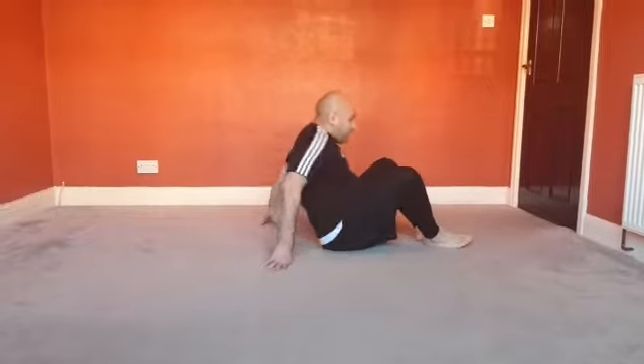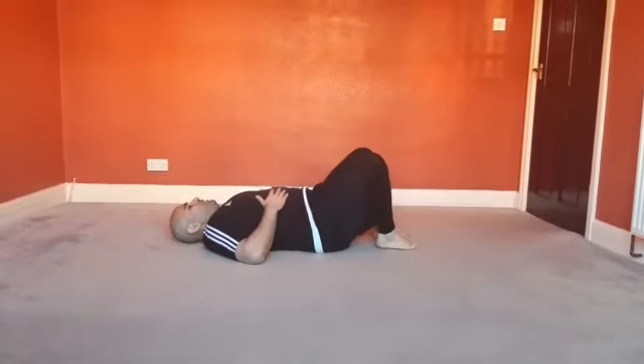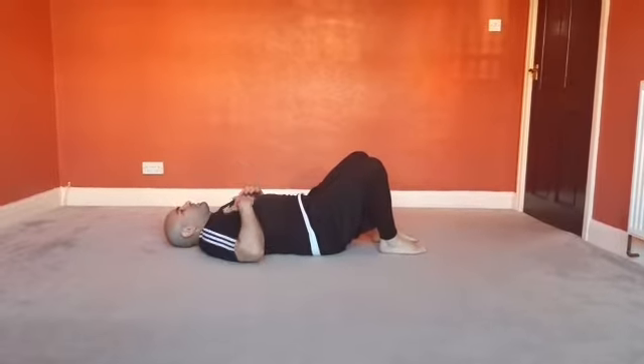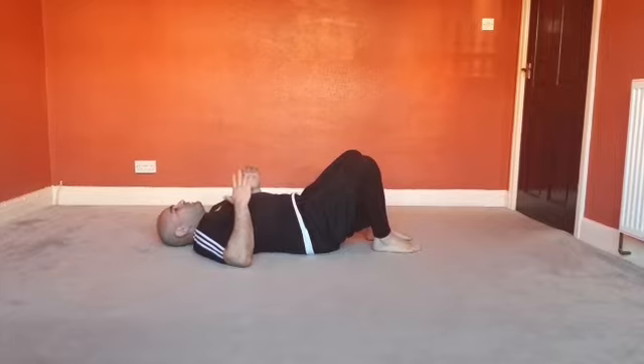I'll just make my way onto my back. Feet are shoulder-width apart, shoulders nice and relaxed, looking up towards the ceiling. Make sure your back is in a neutral position, flat on the floor.